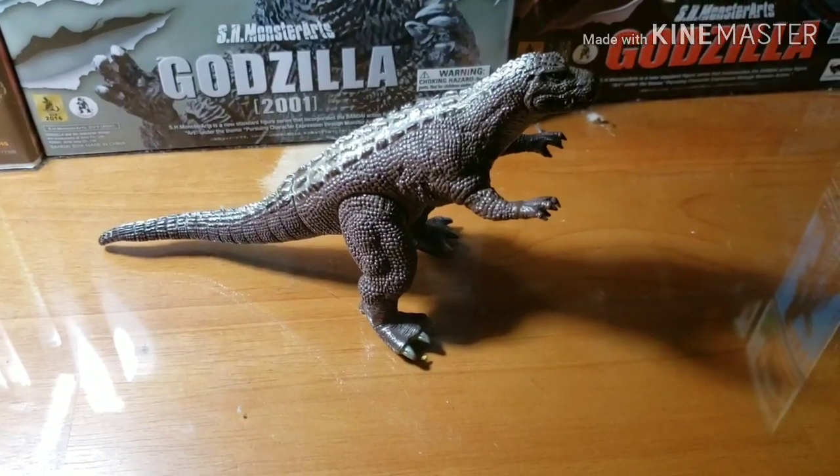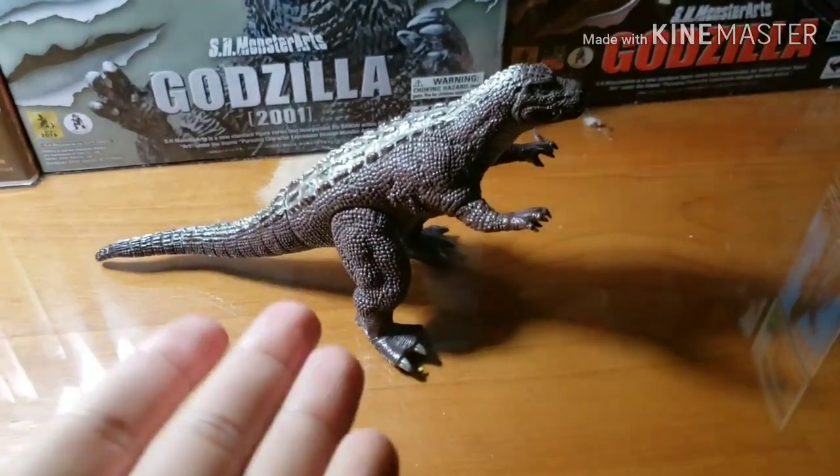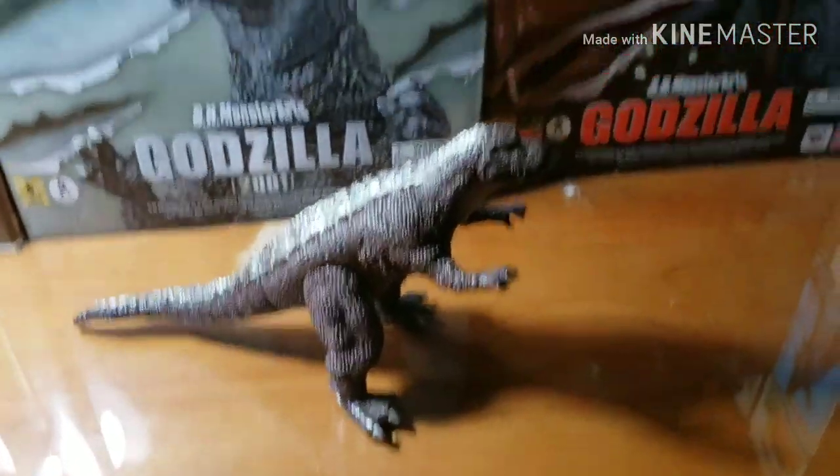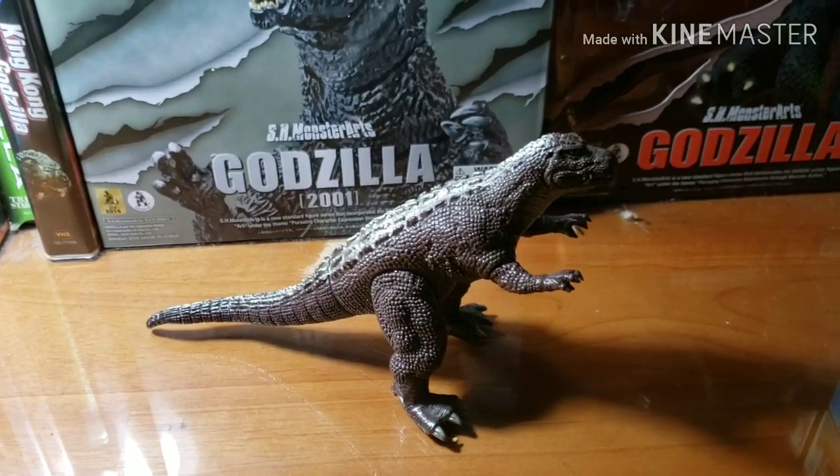What's up you guys, Skylar here, and today I'm going to review Bad Night Japan Godzilla Collection, Godzilla Souls. So let's get started.